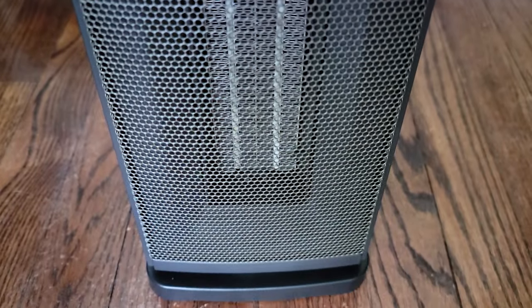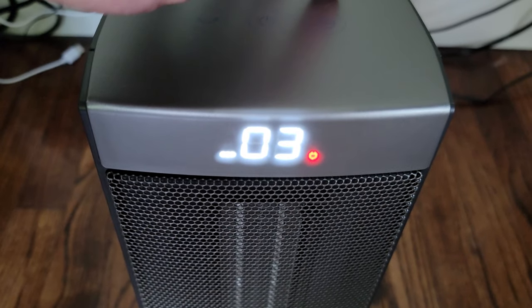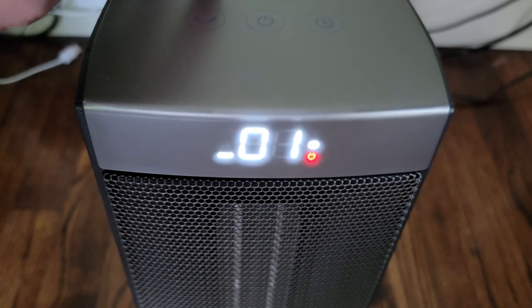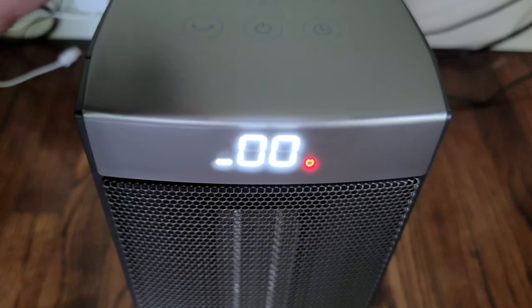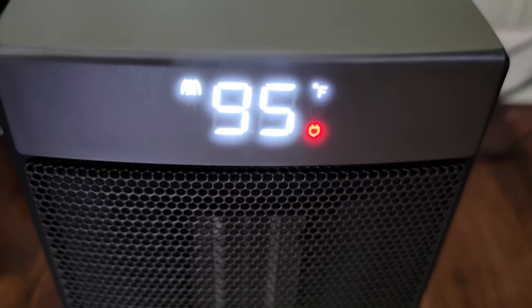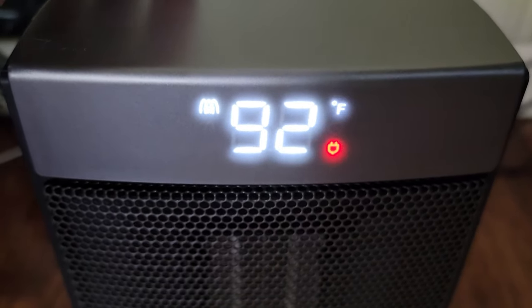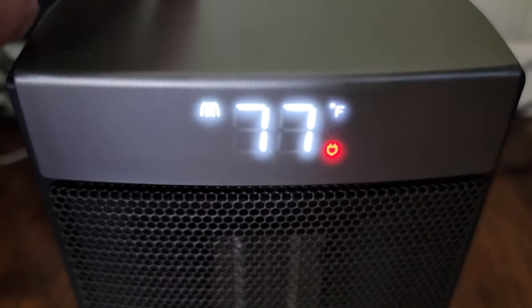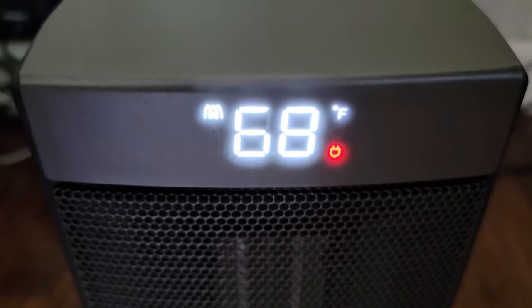The temperature range is 40 degrees Fahrenheit all the way up to 99 degrees Fahrenheit, so you have a nice wide range of use. It also has a 24-hour timer setting, so you can set it anywhere in that range — if you want it to turn off in eight hours, you can do that.